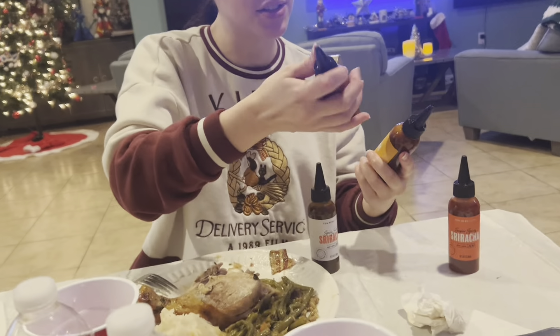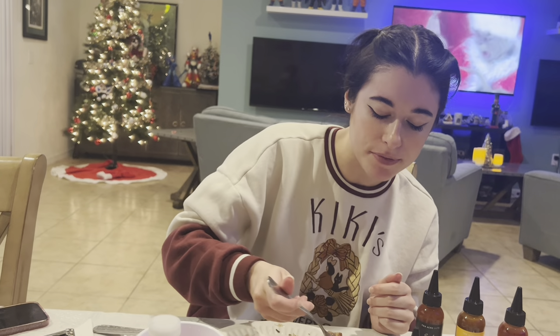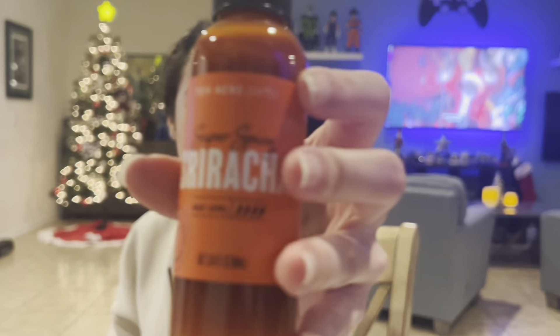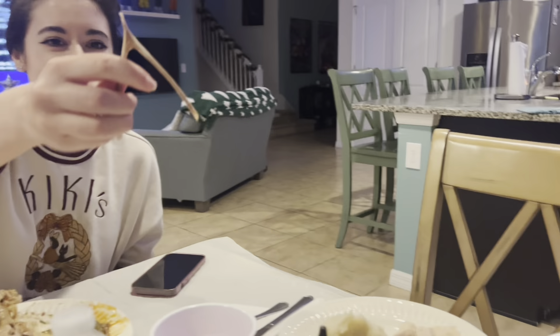I got these different srirachas in my P.O. box, so let's try them all individually. First up is sweet and spicy sriracha - this one tastes like black pepper, smoky. Next is curry sriracha - that's pretty good actually, and I do like curry. Then super spicy sriracha - not that spicy actually. She eats sriracha in her soup every single day. My favorites are the super spicy and curry sriracha.